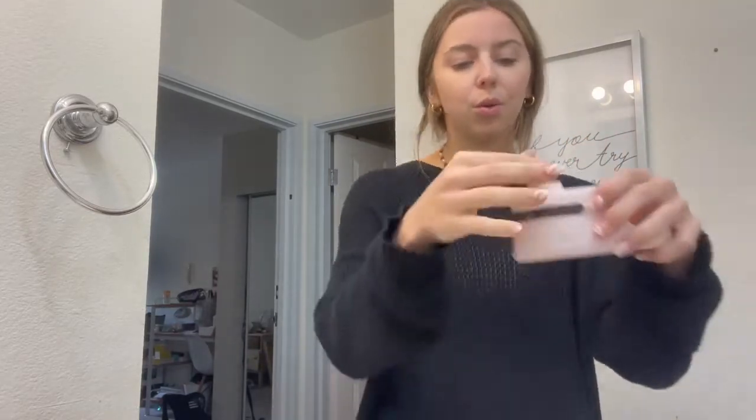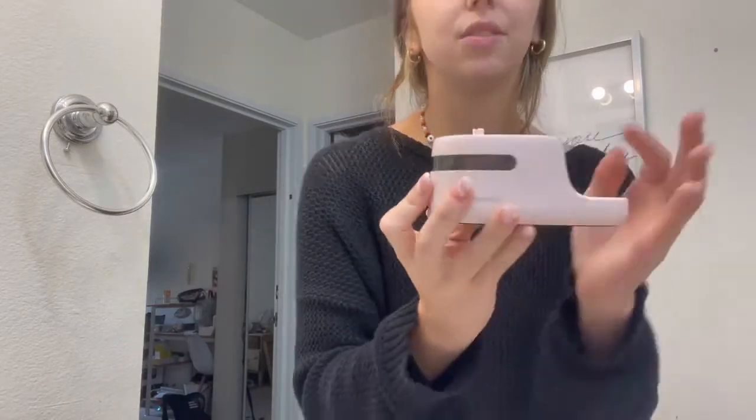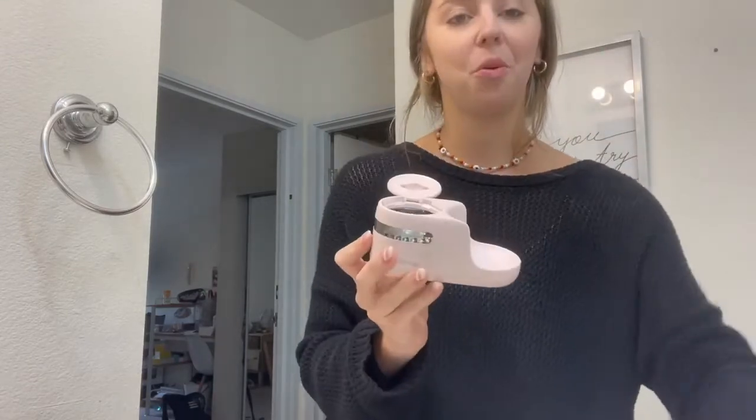What is also cool is there is a UV attachment that you can put on once you're done. You just click the button and it uses the UV rays to really sanitize and get everything all cleaned in there, so that's also a really cool perk of it.